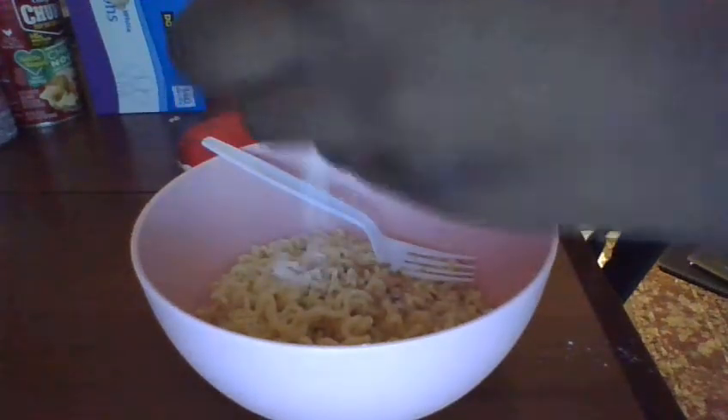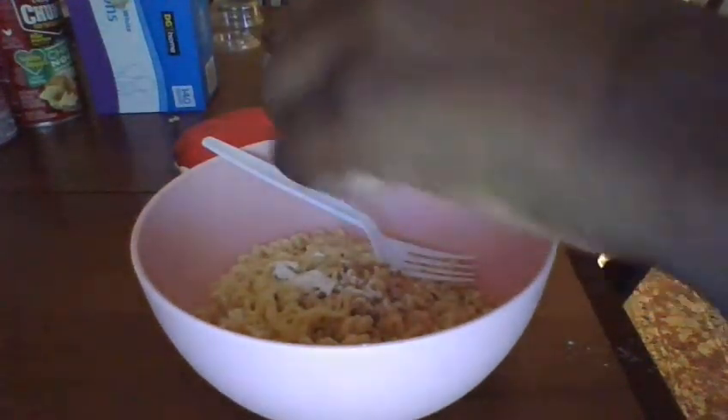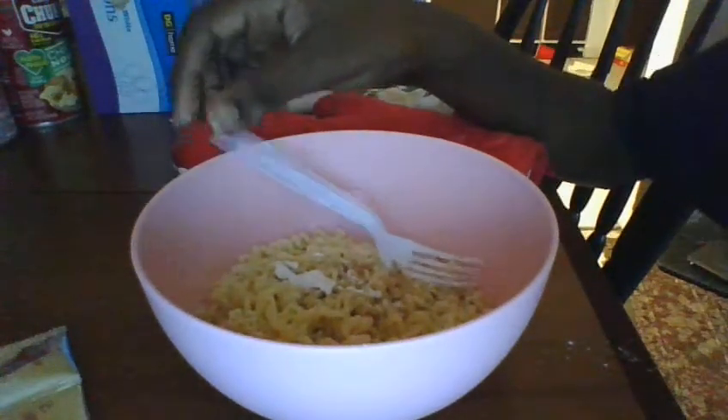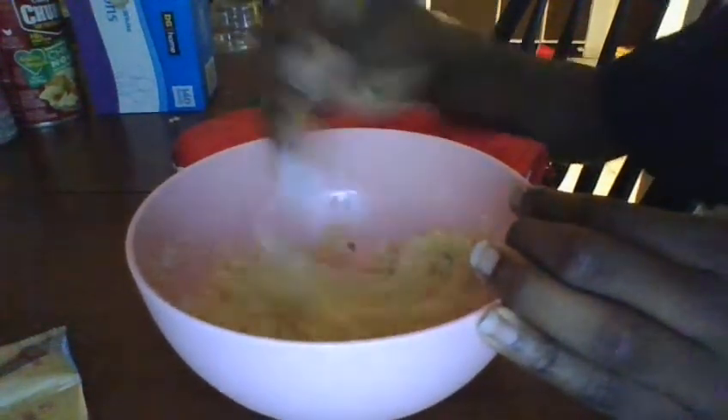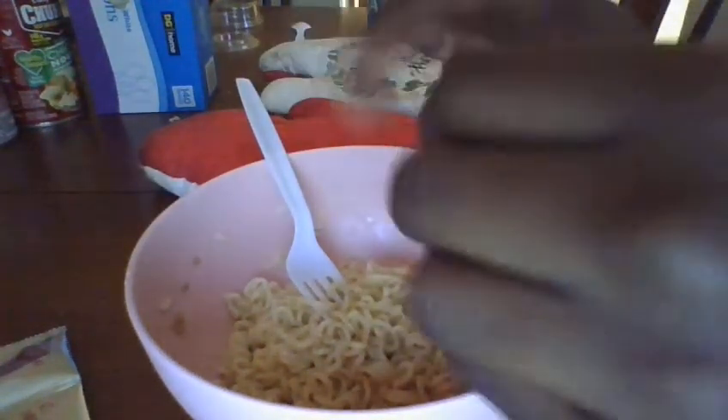Okay, now it's time for the powder. Now, after you add it, mix the things up so it can taste super duper good. Next, you add these dairy sauces. After you're done opening it, you must pour it in.